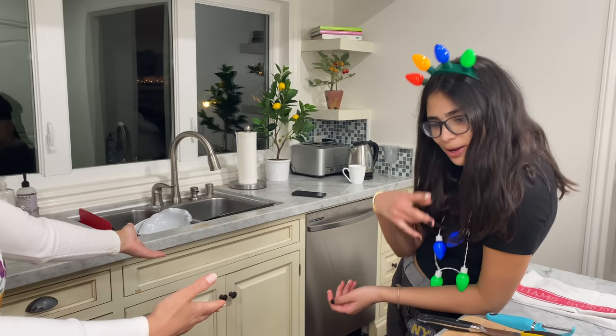Hi everyone, welcome to day 9 of Vlogmas. I've been having so much fun doing Vlogmas with you guys. We have Larry Gray here as a special guest, and we obviously have my husband Nikolai. Nice to see you guys.